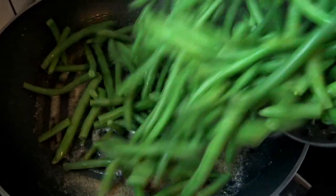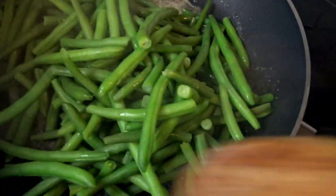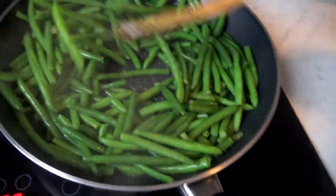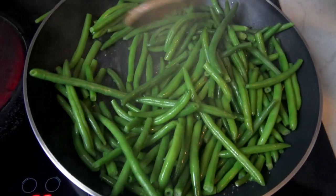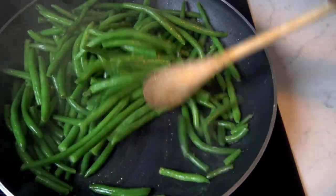Here we go with our green beans. I'm just sautéing them — you don't want to over-sauté them. And we're done with our beans.